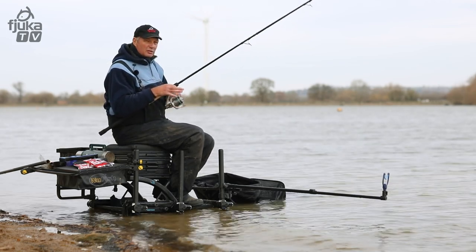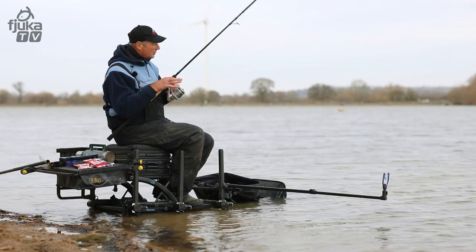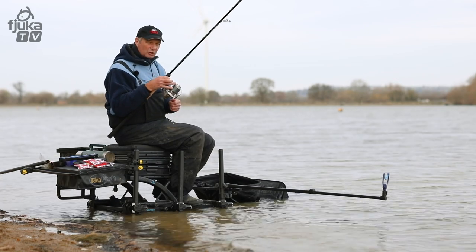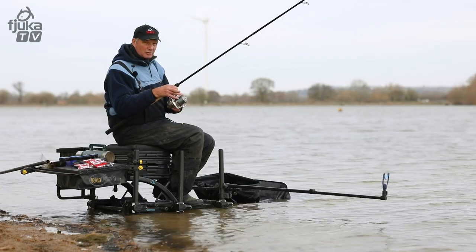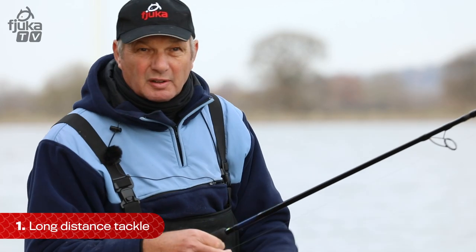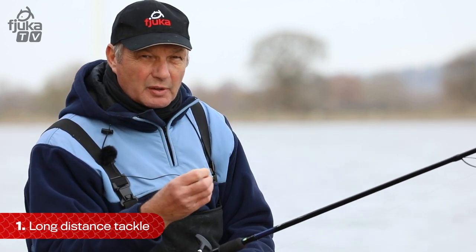There's one thing you don't need to do is feed a lot, because the fish back away from food in the winter. But to get to these fish, if you don't have your tackle set up, you won't get there. You've got to have the right gear, the right set up. When I'm fishing from 60 metres up to 80 metres, which is a long way, you can only get there with the right equipment.